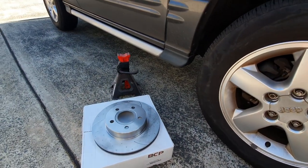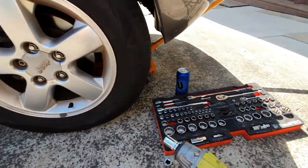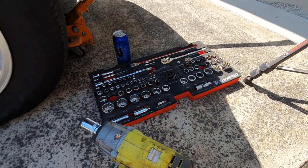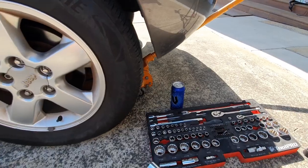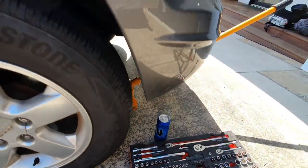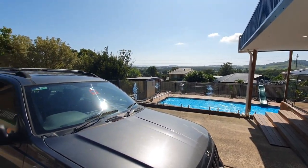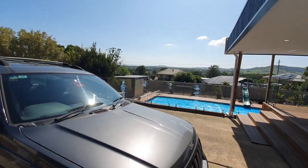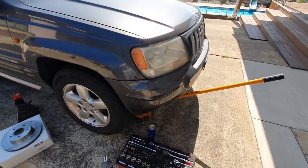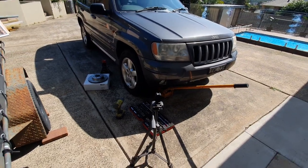Got everything here — got a stand at the front of the car, got the impact driver and sockets and ratchets, got the jack under there ready to go, got a can of Blue V. It's really hot here today, probably 35 degrees, parked in clear sky — probably too hot to do this job, but I'm gonna give it a crack anyway. I'll set this up on the tripod and show you what we're doing.